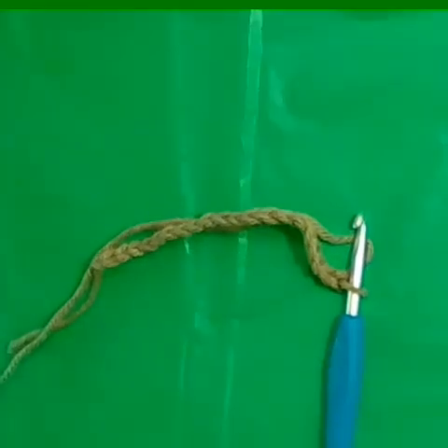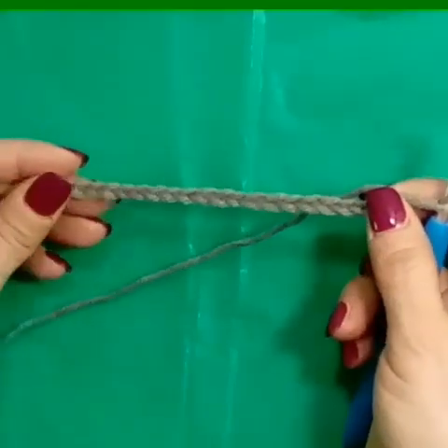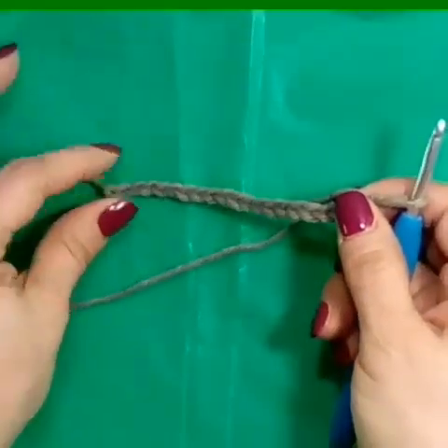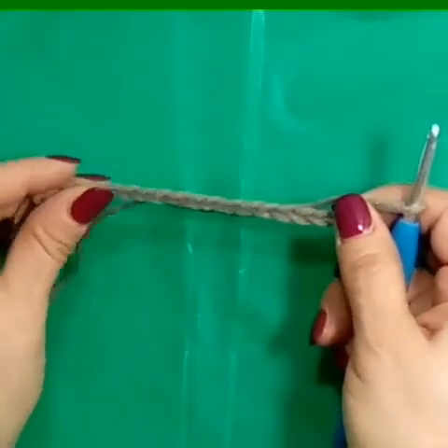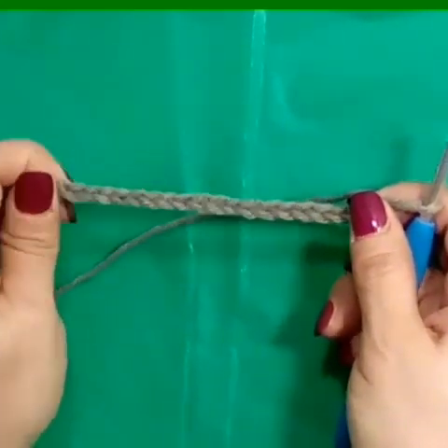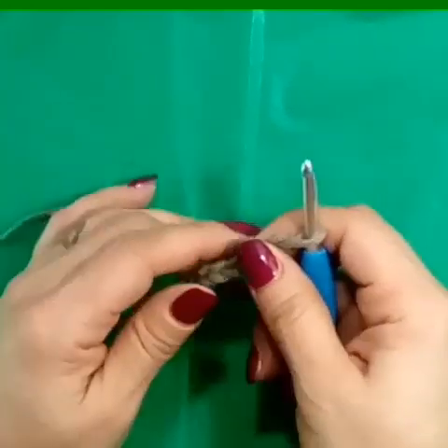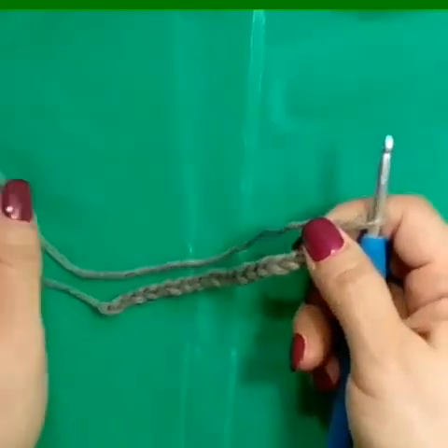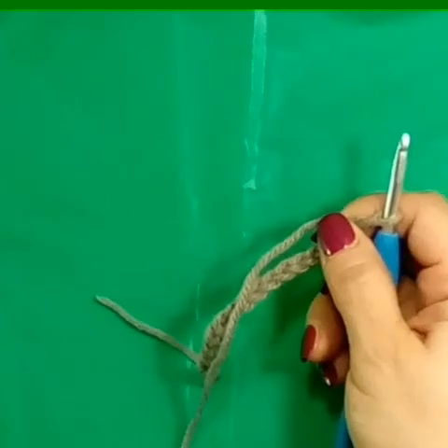So the first thing you want to do is grab your yarn. You want to chain multiples of five. I'm going to show you the pattern initially, then I'll show you how I connected to make the cowl, and then how I made the hat, which is a different starting stitch count, but very similar. We just needed to adjust the chain count so it would taper.